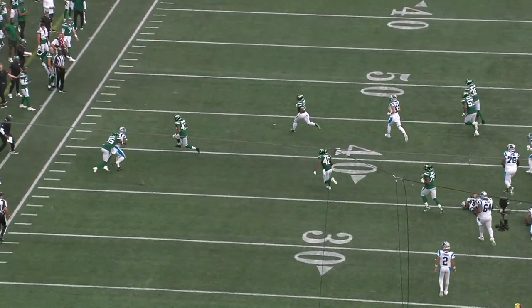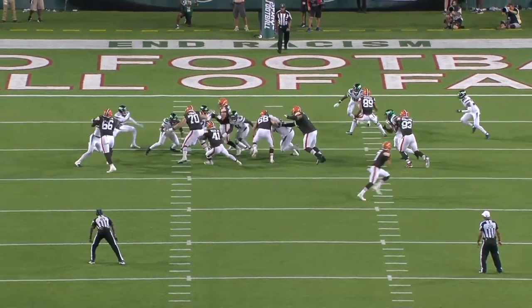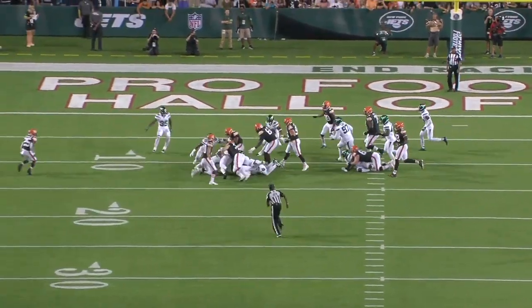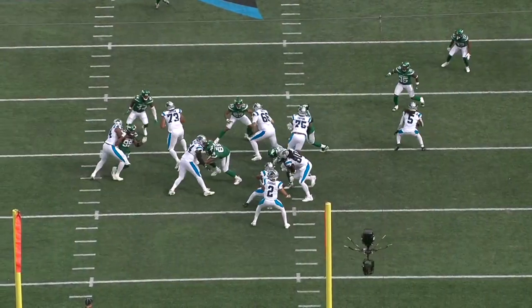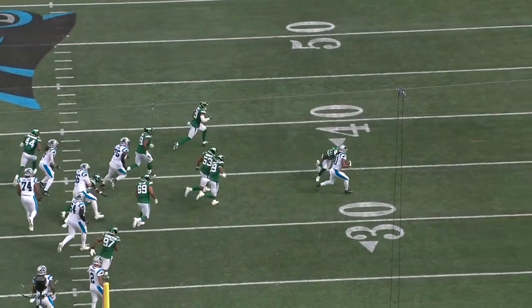You can see right here the tight end Ian Thomas is able to get his hands inside and drive him downfield. But he does have the speed to make chase-down tackles as a run defender, and watching the way he uses his hands as a pass rusher, I think a lot of that could translate to his run defense.